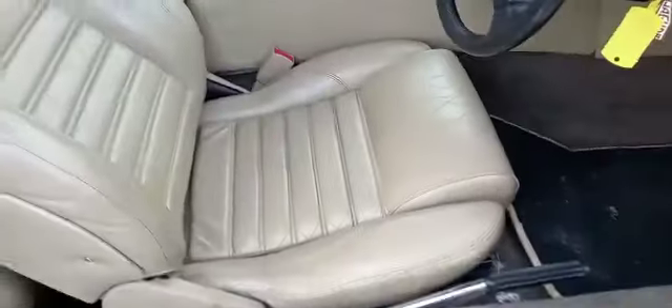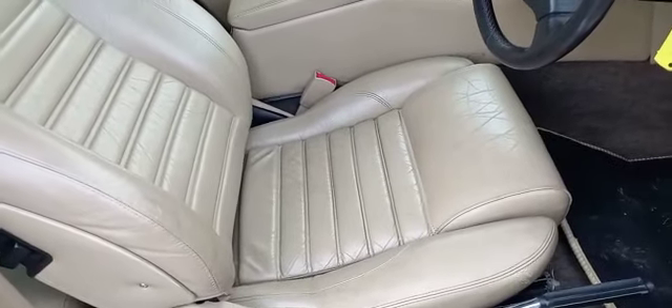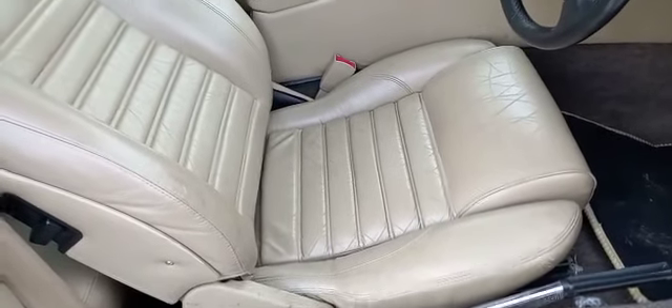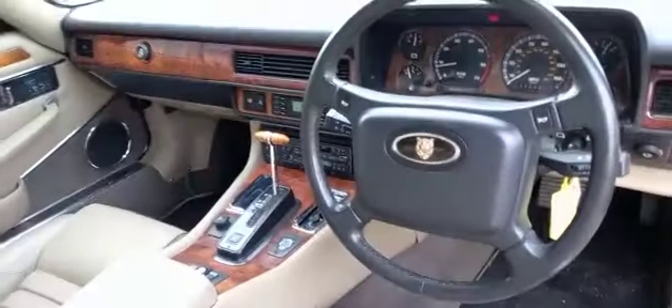The driver's seat was working earlier - there we go, because I moved it back. The gentleman who brought it over was a bit shorter in the leg than me - there you are, that's all working. Obviously the window's working, it's down.